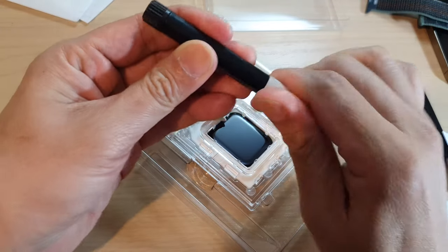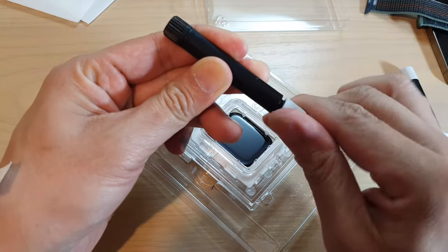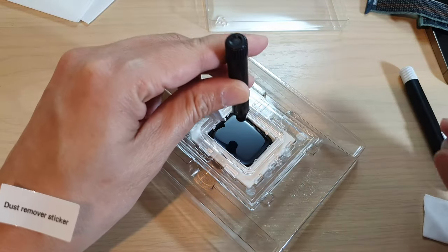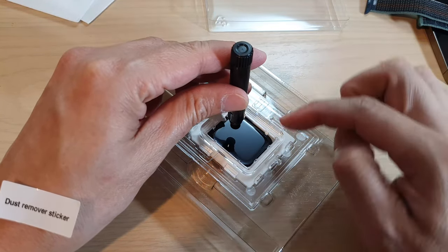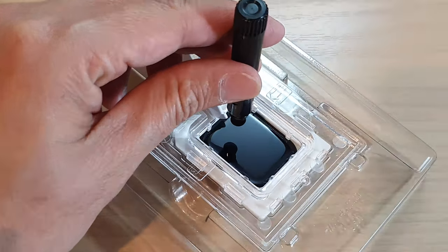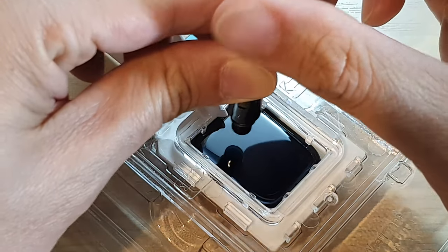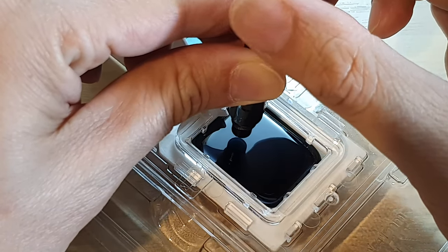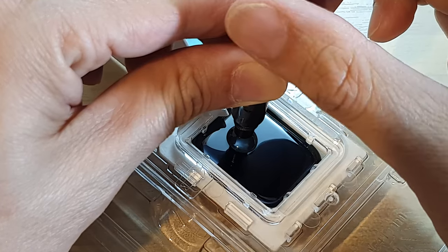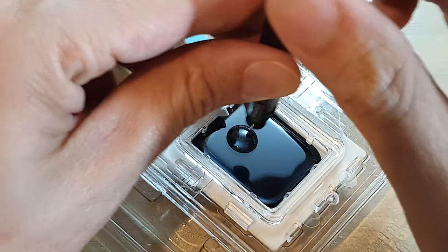Now we open the gray cap right here — don't worry, it will not spill until we open the black cap at the other end. We're going to drop it near the top right next to the lever bar. Now open the black cap and you can see it will start to release the adhesive gel onto the glass face. Give it a few seconds to make sure it all drops out onto the watch.